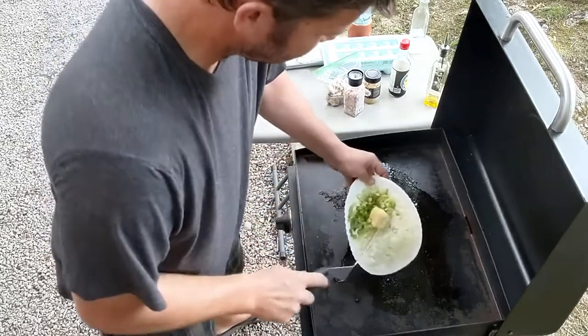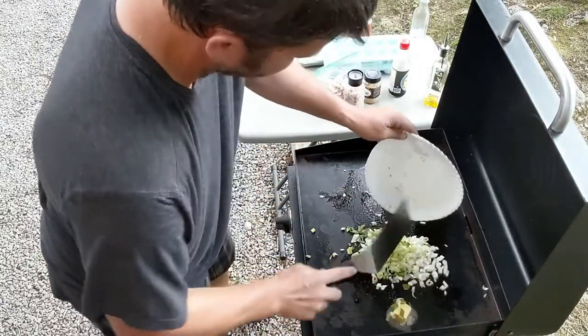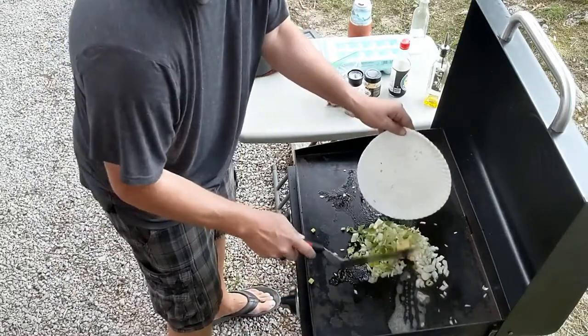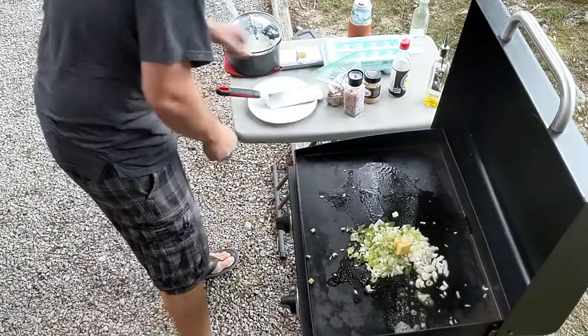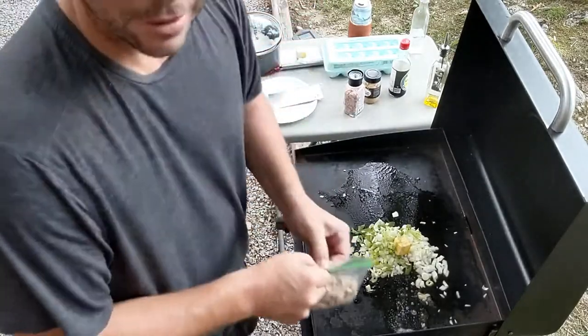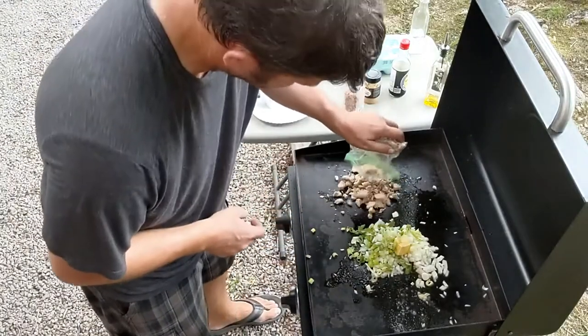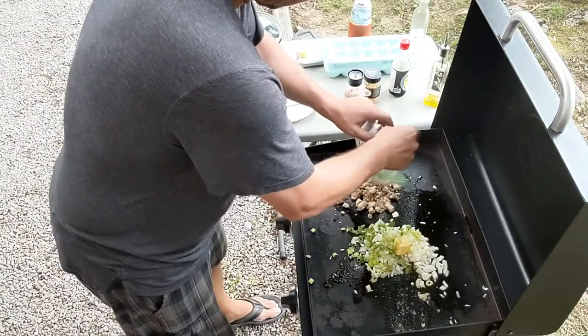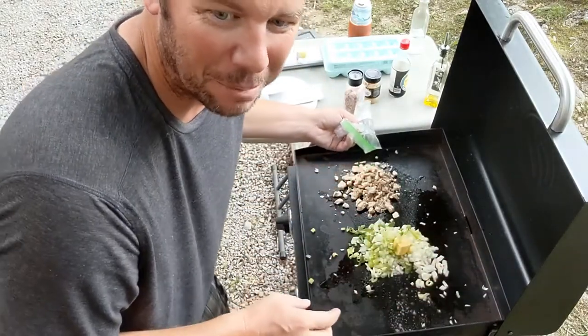Do a little sauteing first. And on the other side we're going to get some chicken going. That is chicken that we've already cooked — not like store-bought bag-bought.